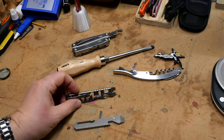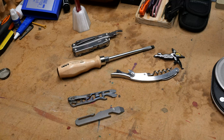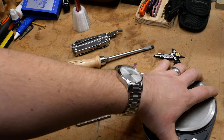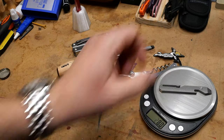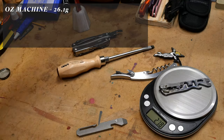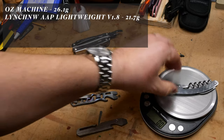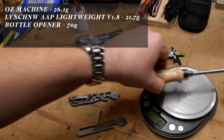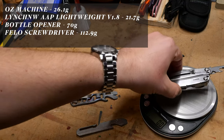On to the pry bars - Lynch All Access Pass, Oz Machine, regular bottle opener, screwdriver, and a Leatherman. Let's see what these weigh. Oz Machine: 26.1 grams. All Access Pass: 21.7 grams. Bottle opener: 70 grams - fatty. Screwdriver: 112.9 grams.